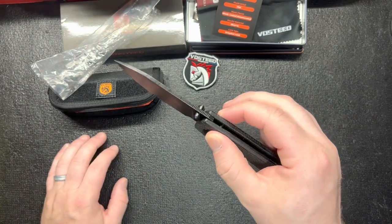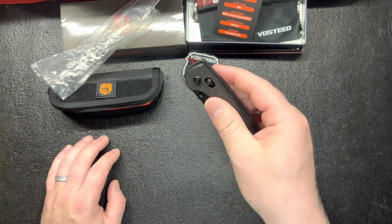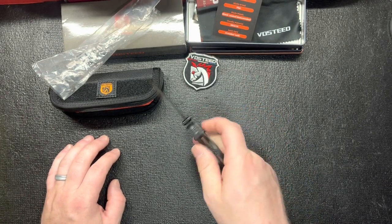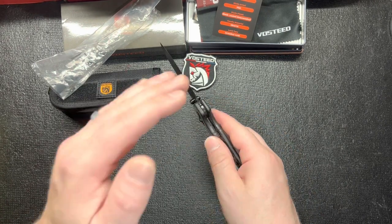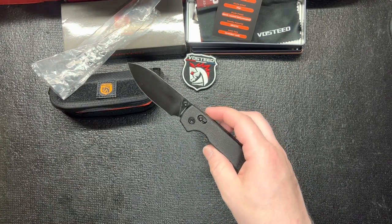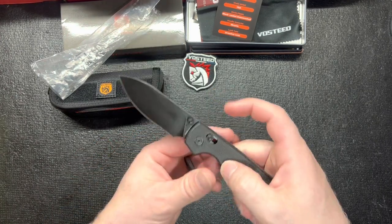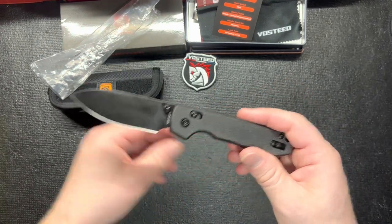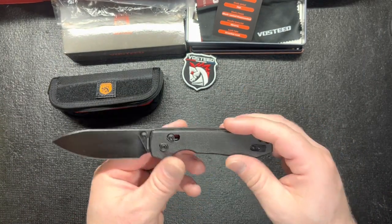I kind of want one of these. I almost bought the Button Lock a while back but I heard they were having problems with the spine — like you'd tap it and it would just fold up on you. I thought I heard they fixed those, but I really like the Crossbar Locks. That's kind of my thing. They're one of my favorites.